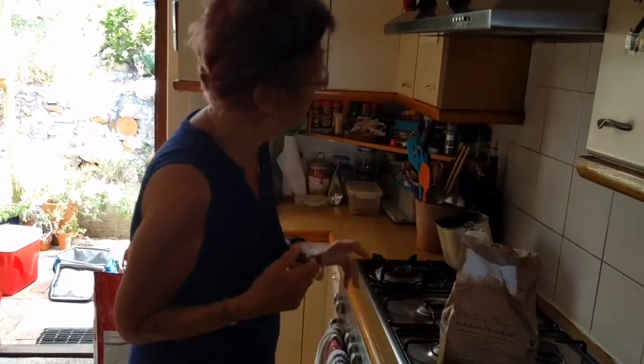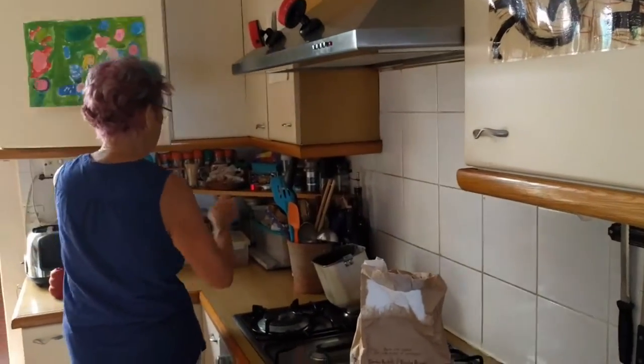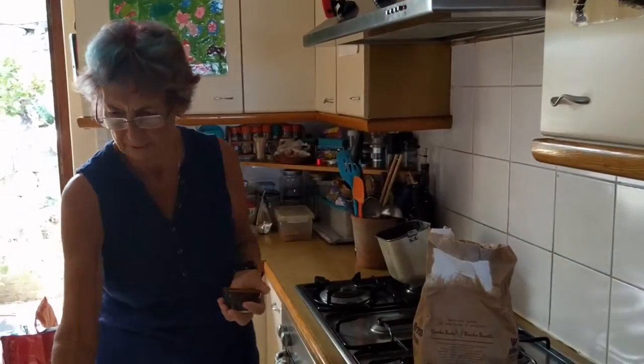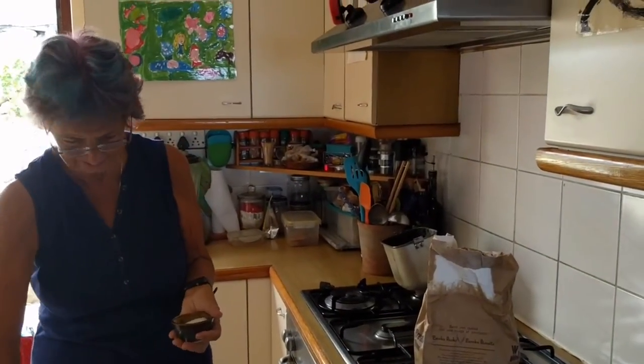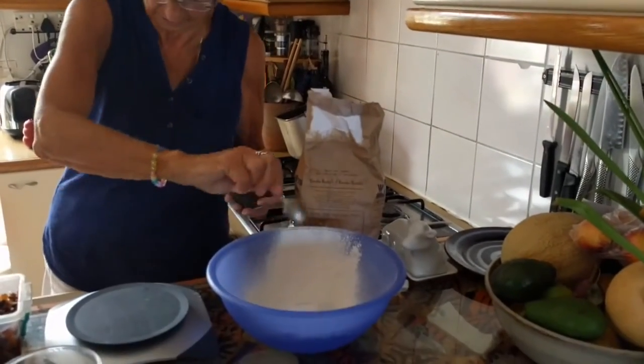Salt — one level teaspoon of salt. Not in the cupboard, but in that little... yeah. Okay, good. And if that's not enough? No, that's plenty. One level teaspoon of salt going into the flour.